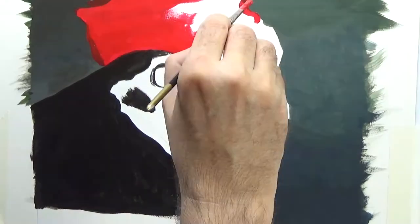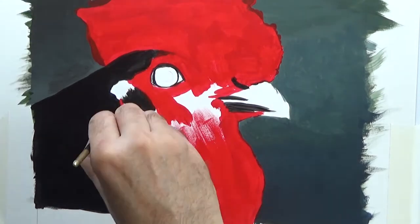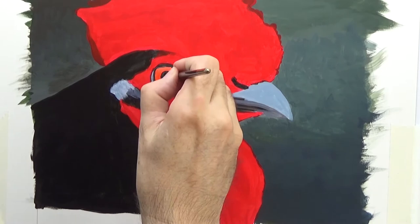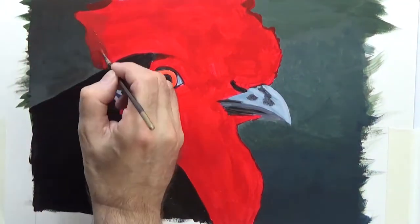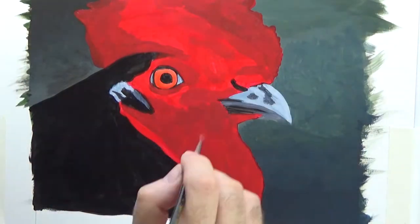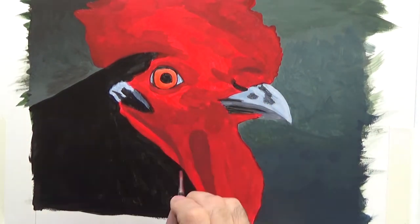The red is closest to the overall colour I can see, which on this cockerel is very red indeed. A little dab of yellow on that red for the eye, as the eye's got a slight orange tinge to it. And now over the red, I've been using basically the same colour with a little darker added to it, starting to establish all the folds and creases in this cockerel's head.